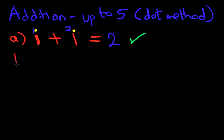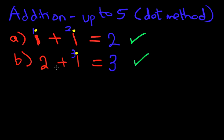Now let's look at another example. What is 2 plus 1? It's nice and easy, but let's do this using the dot method. In this example, we're not going to put any dots above the first number, which is 2. We're going to put dots above the second number — the number is 1, so we put 1 yellow dot. Now we count up from the first number: 2, and there's 1 yellow dot, so that becomes 3. 2 plus 1 equals 3. Let's give ourselves a tick, because that is correct.